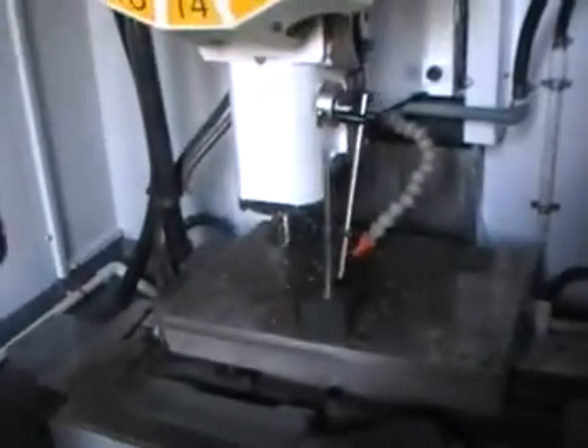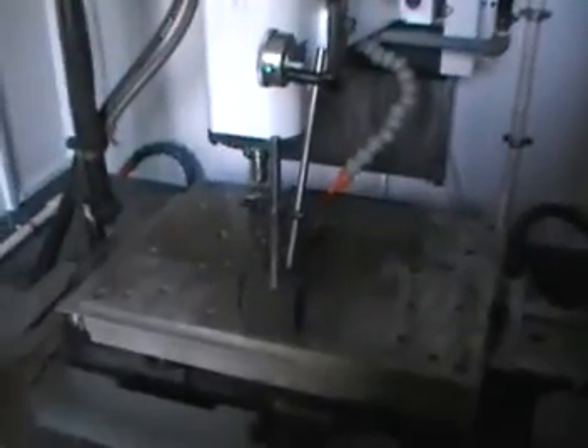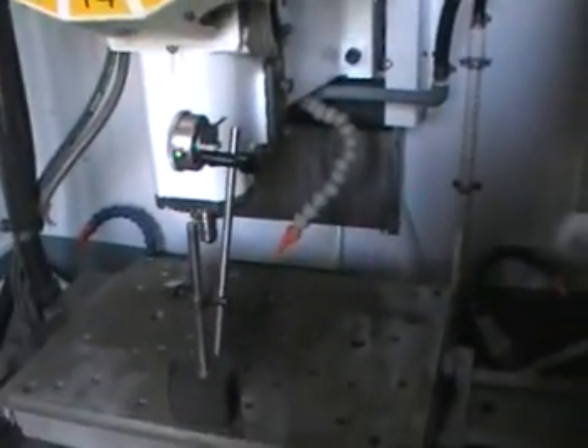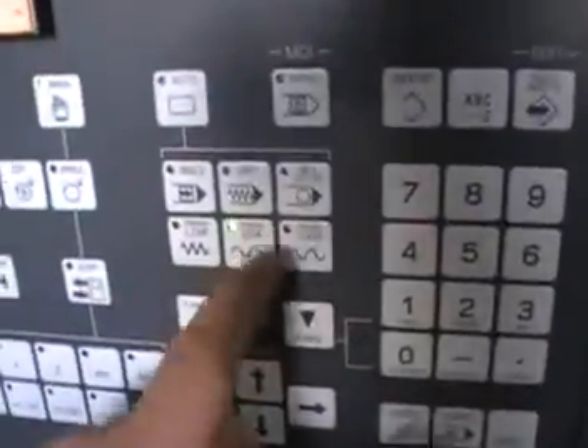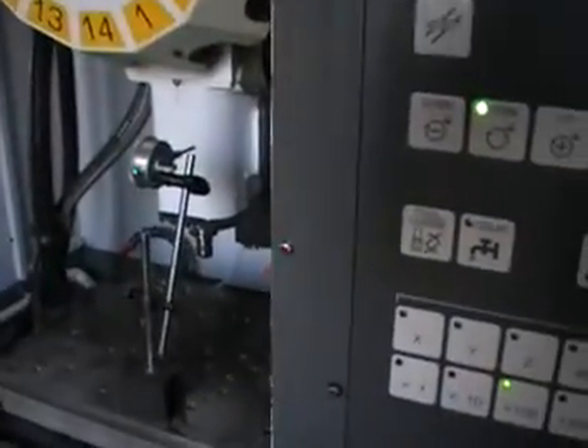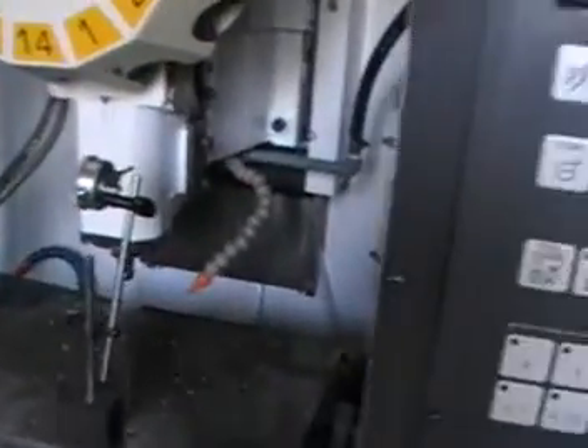Now let's put it in manual. In Y, let's go on the plus side. Now let's switch it for traverse 25%. In rapid, switch it to MDI mode, and let's put in G54, Y, zero. Let's go back to the previous spot.